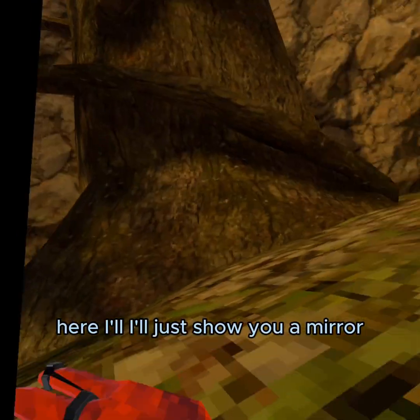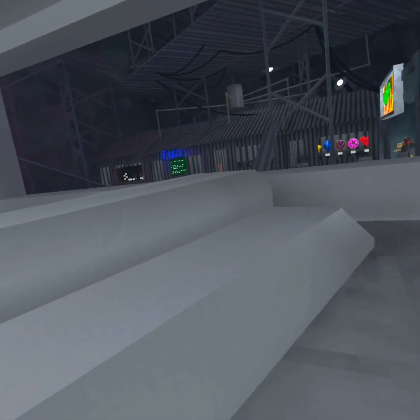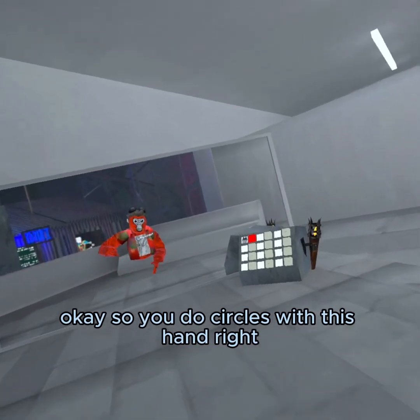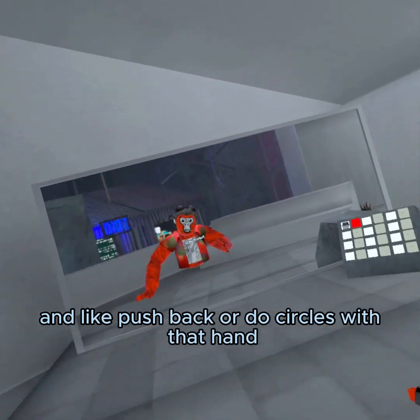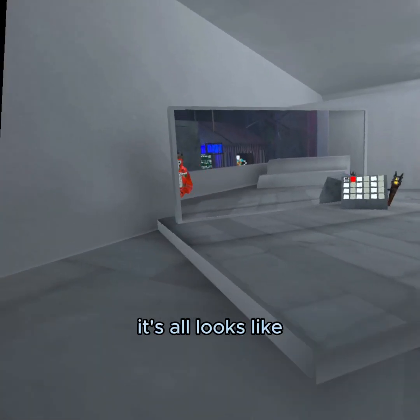Alright, here I'll just show you in mirror. So you do circles with this hand, right? And like push back, or do circles with that hand. It just looks like circles — that's all it looks like.